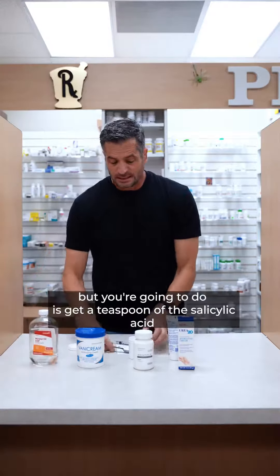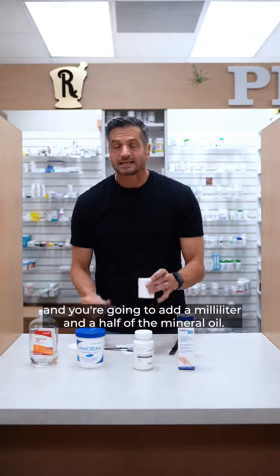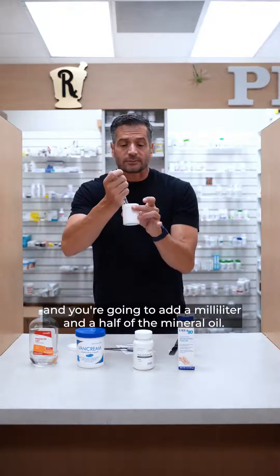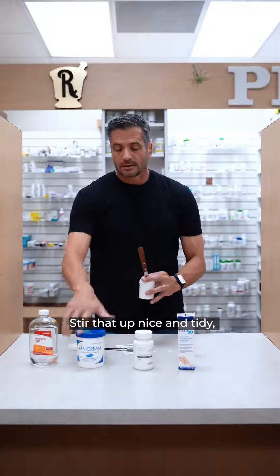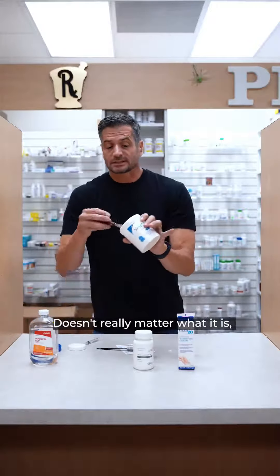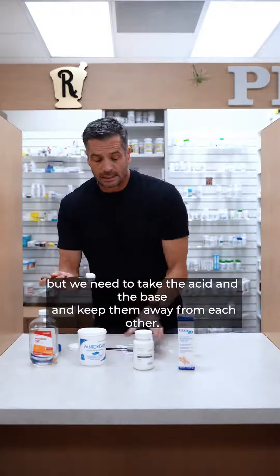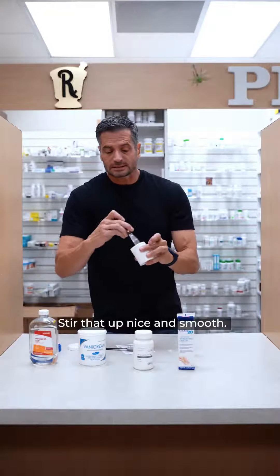Get a teaspoon of the salicylic acid and add a milliliter and a half of the mineral oil. Stir that up nice and tidy. Then add just a little bit of regular lotion — it doesn't really matter what it is, but we need to take the acid and the base and keep them away from each other. Stir that up until it's nice and smooth.